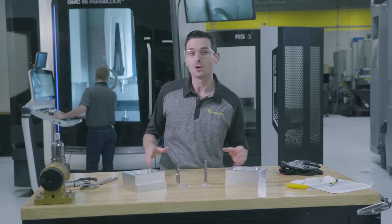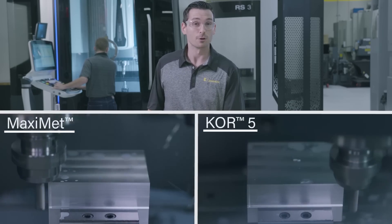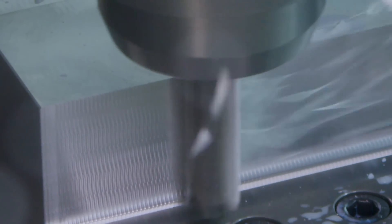So let's do some side milling starting without coolant. The Core 5, unlike most end mills designed for aluminum cutting, has five cutting edges as opposed to the typical two or three.